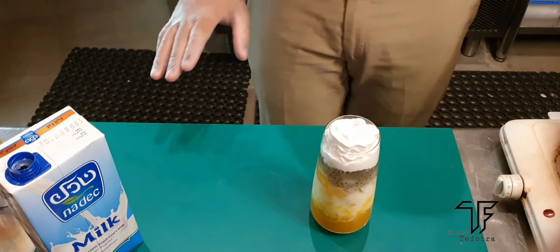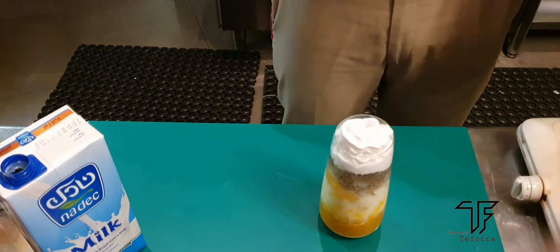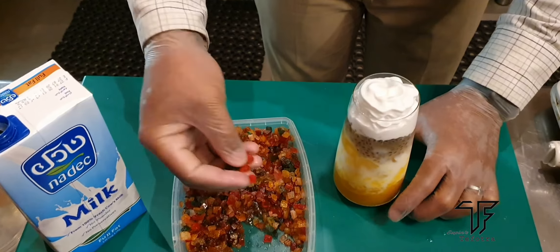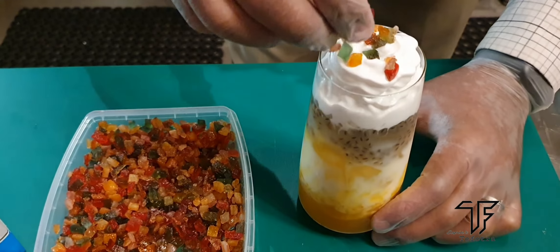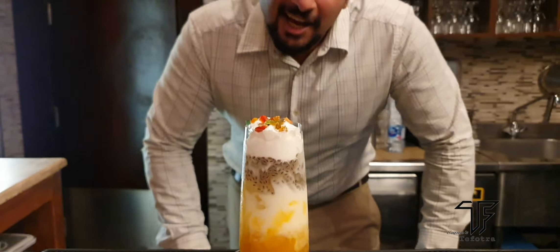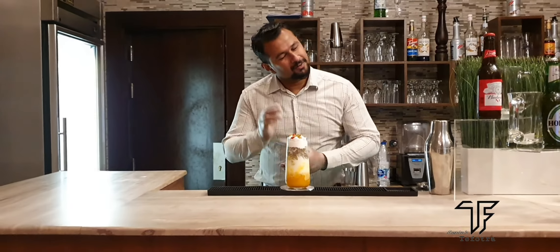So this is our drink. We need to add just for garnish, like cherry or tutti frutti on the top. I am using tutti frutti — it looks nice actually, and for the kids they will really like the color. So guys, our mocktail is ready. This looks yummy, right? Your kids will really enjoy it. We'll see you in another video. Stay tuned.